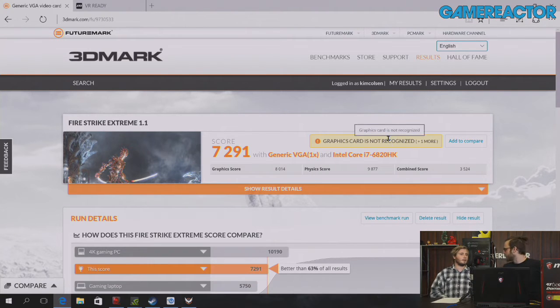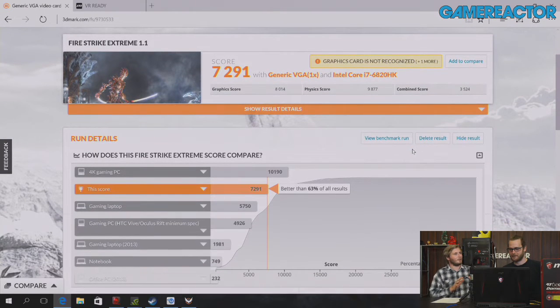One note: the 3DMark benchmark didn't recognize the graphics card because it's so new. We should also stress that at the time of recording this video, this laptop isn't publicly available yet, but it will be by the time you watch this. It's very exciting to have it here — but we can no longer dance around the elephant in the room: how much does this cost?